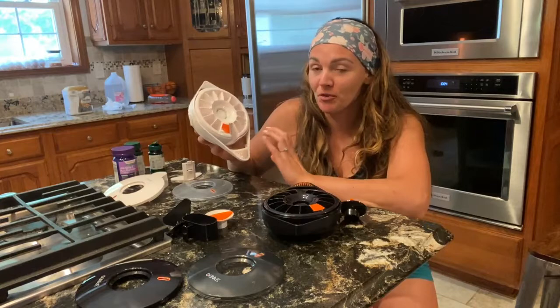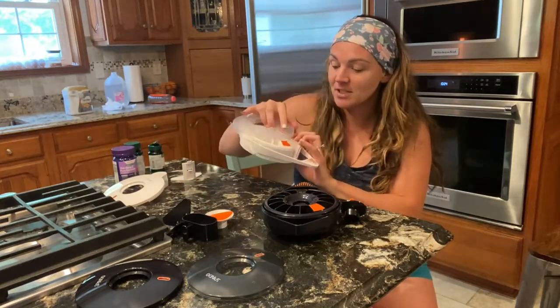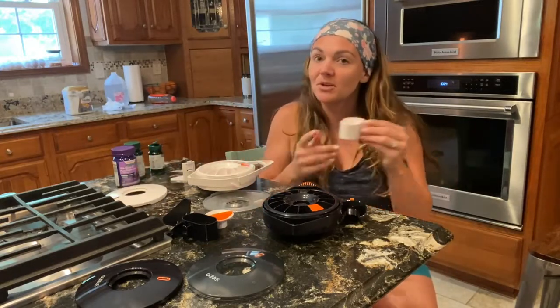This is great because not only can you fill your pills up and it serves as a reminder, but it also dispenses the medication for you into a little cup.